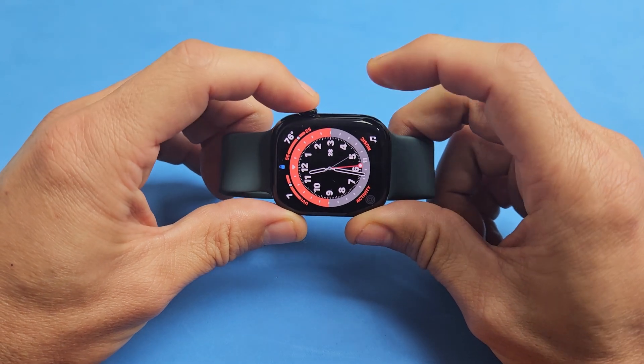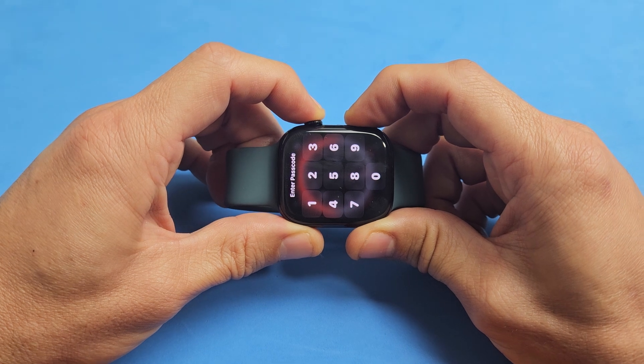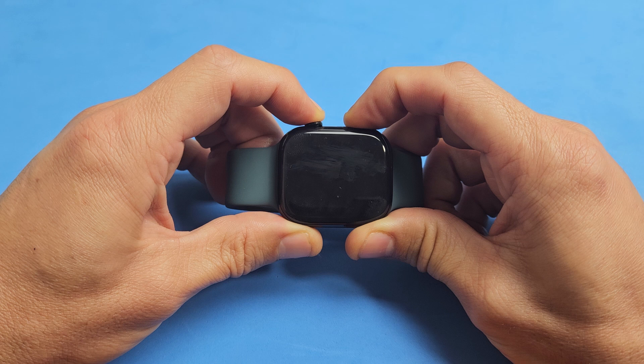So we'll do it together. Digital crown, side button. Ready, set, go. Press and hold both buttons. Keep on holding. Still holding both buttons, waiting for that Apple logo to appear.